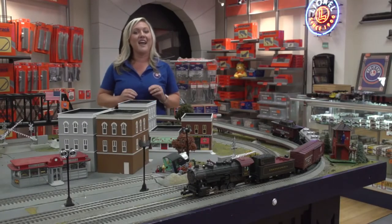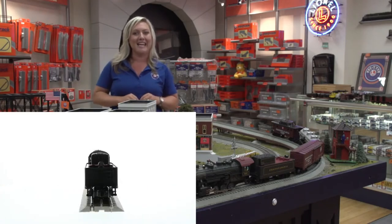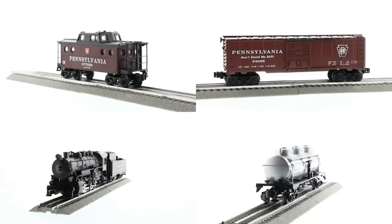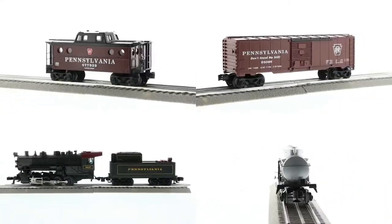Included in your set you'll find a highly detailed locomotive with tender with operating headlight and smoke unit. You get three pieces of Pennsylvania rolling stock, including a Pennsylvania box car, a three-dome tank car, and a caboose.